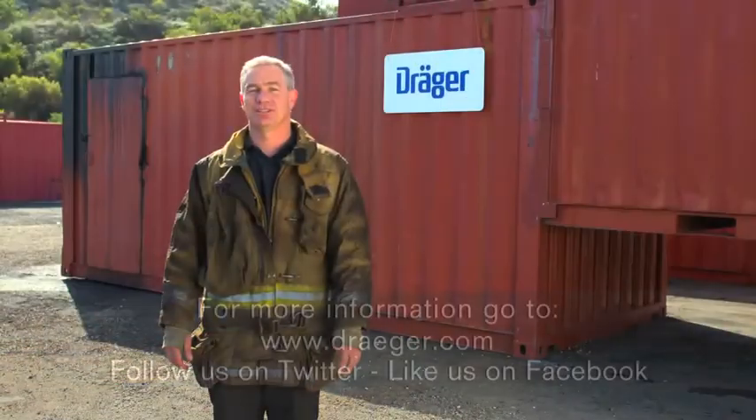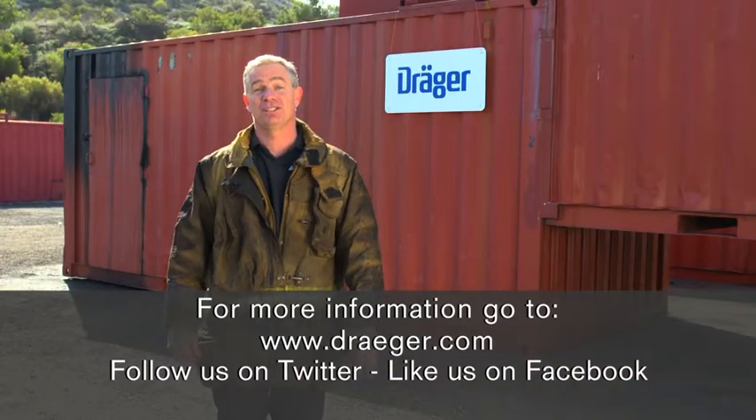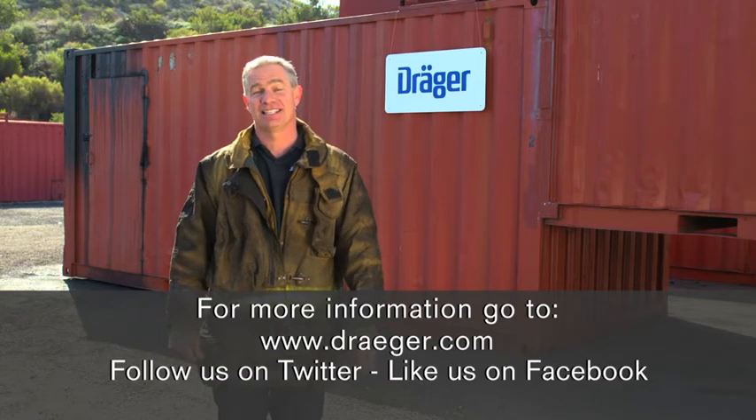Thanks for watching this Draeger Suite Survival how-to video series. I hope these tips will help you get the most value out of your live fire training system. For more information about Draeger Suite Survival Systems, go to Draeger.com. Train safe and have a great day.